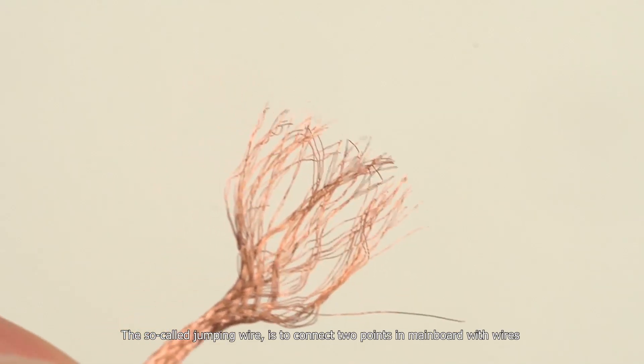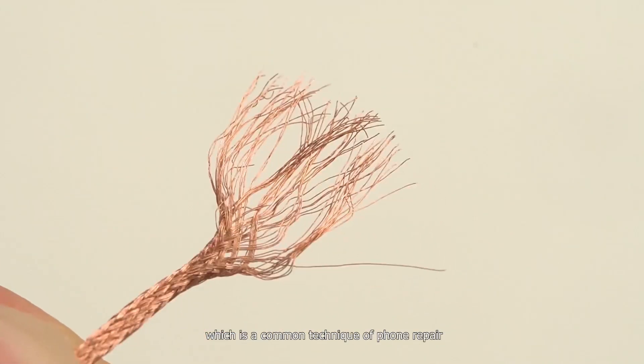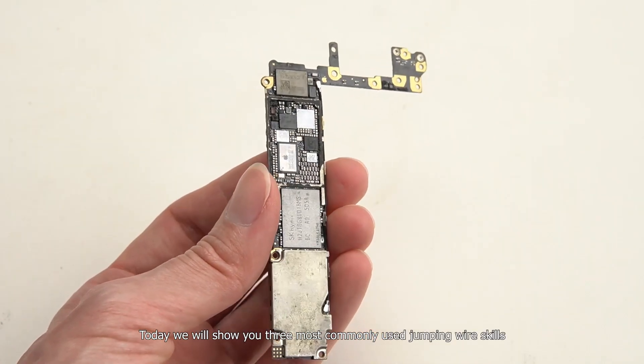The so-called jumping wire is to connect two points on a mainboard with wires, which is a common technique of phone repair. Today we will show you three most commonly used jumping wire skills.